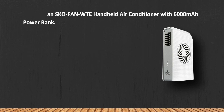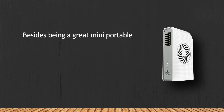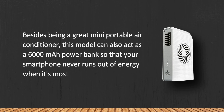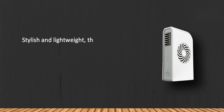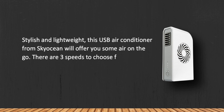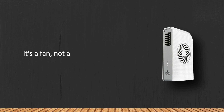At number one: the Skyocean Skofan WTE handheld air conditioner with a 6000 milliampere-hour power bank. Besides being a great mini portable air conditioner, this model can also act as a 6000mAh power bank so your smartphone never runs out of energy when it's most needed. Stylish and lightweight, this USB air conditioner from Skyocean offers air on the go. There are three speeds to choose from, and depending on the mode, it can work for up to 12 hours.